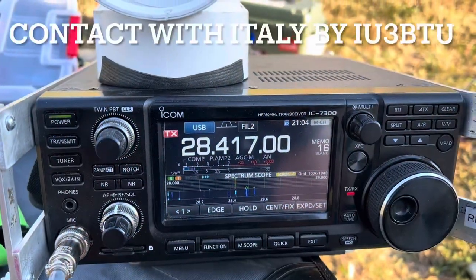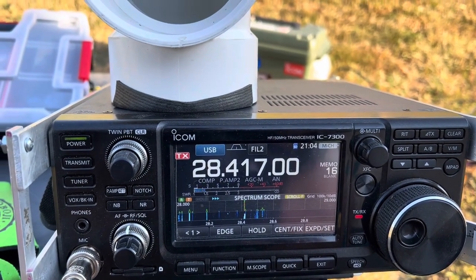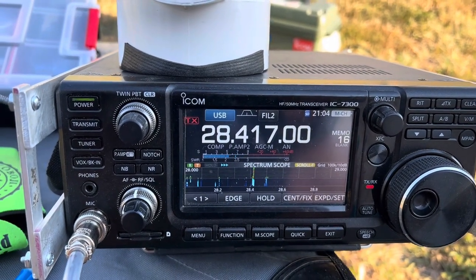Kilo Zero Oscar Mike Hotel. Kilo Zero Oscar Mike Hotel, Nebraska, November Echo. Is it Kilo Zero Oscar Mike Hotel? QSO, QSO.